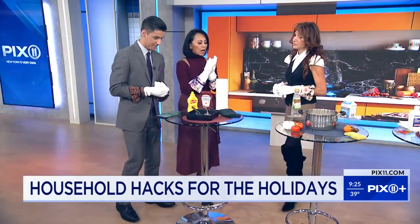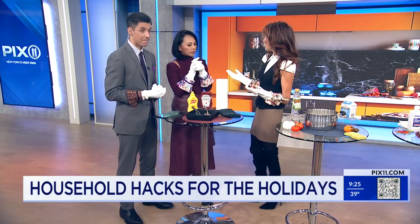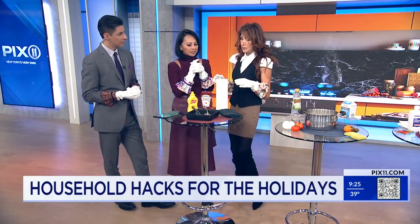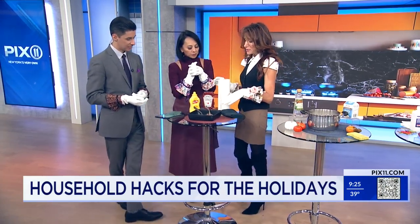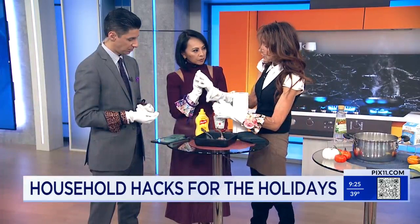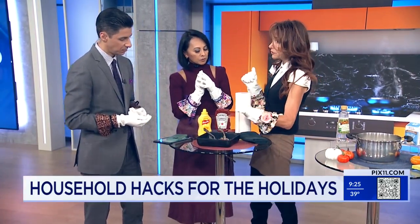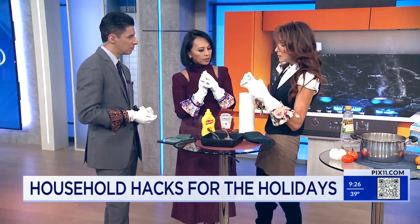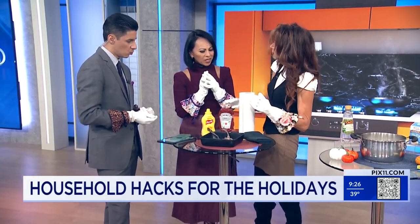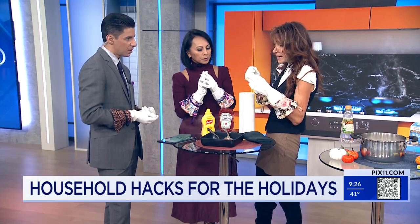We need to figure out how to remove tarnish from our silverware. I'm sure you all have it, right? And we use it never, except when we have Thanksgiving. So this is really simple. You might have thought that mustard would actually clean tarnished silver because of the acidity in it. But not so — it's ketchup. Really? Because ketchup has the acid in it that breaks down the tarnish.